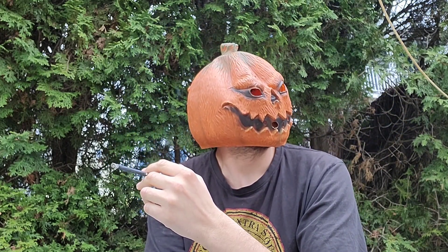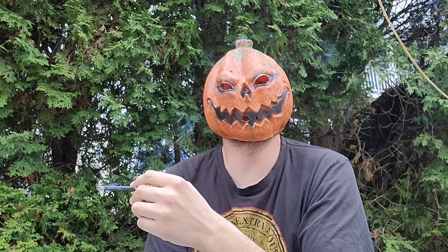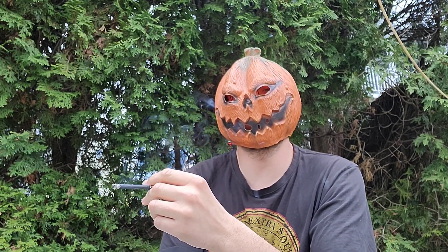Definitely clove flavor coming off it. I'd give this like a 9 out of 10 — this is great, maybe even a 9.5 out of 10 because I can't see anything wrong with it. It's got good smell, good flavor. Overall, you should try this.